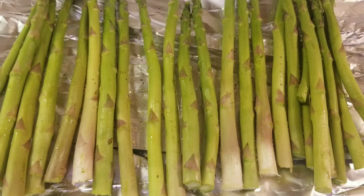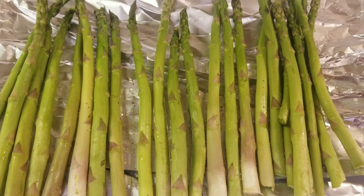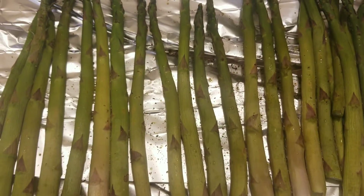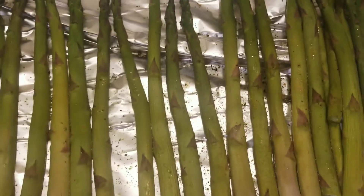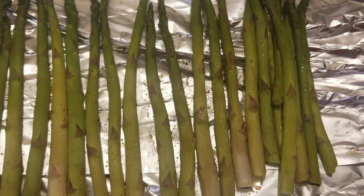The asparagus are seasoned, so let's stick them in the oven at 350 for about 20 to 25 minutes, or until tender. The asparagus is done — nice and tender, hot straight out of the oven. Now let's make the burger.